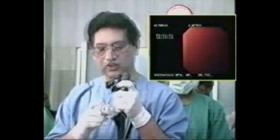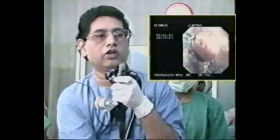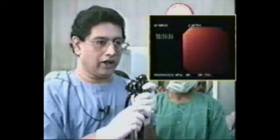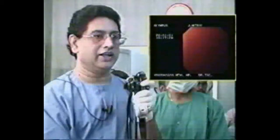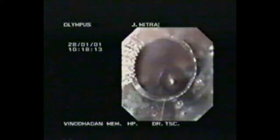Bands are deployed within 5 cm from the GE junction, and each varix should receive at least one band. By placing the cylinder over the varix, gentle suction is applied until a red-out is produced. By rotating the wheel 180 degrees, bands are deployed one by one.